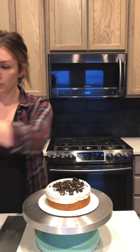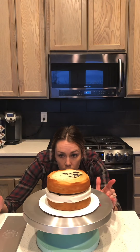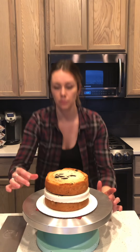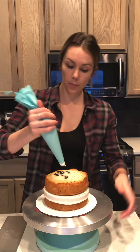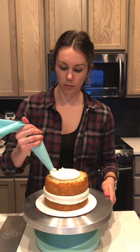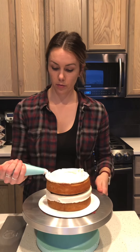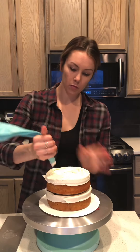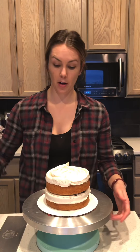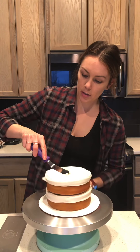I'm going to add my next layer — make sure it is even. I'll do the same, and then take my offset spatula again, run it around, and make it as smooth as possible.